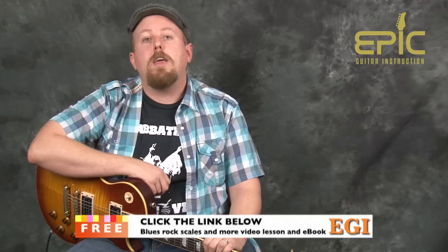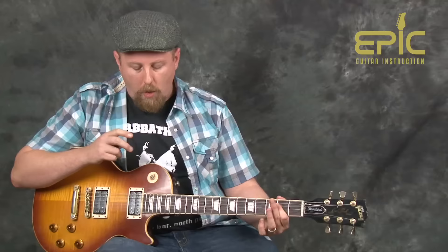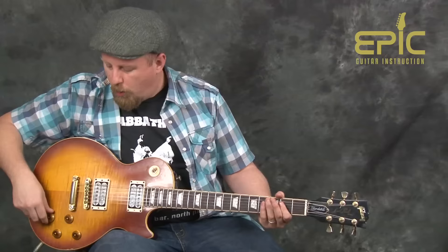If you want an additional lesson on soloing, this tune is a great song to jam over and have some fun with. We want to send you a free video lesson — all you have to do is click on the link below and we will send you the free video lesson and corresponding e-book from Epic Guitar Instruction.